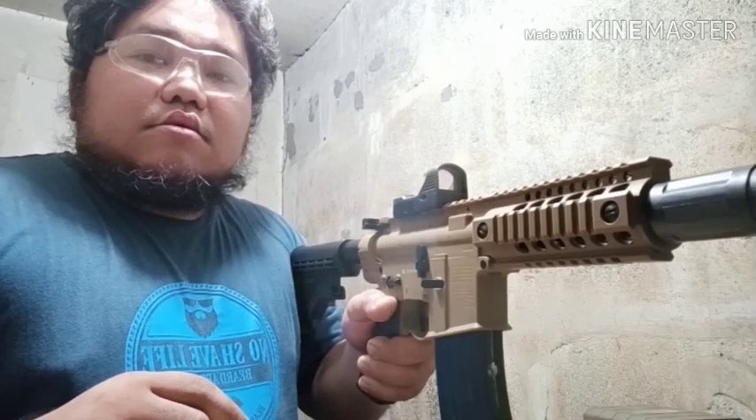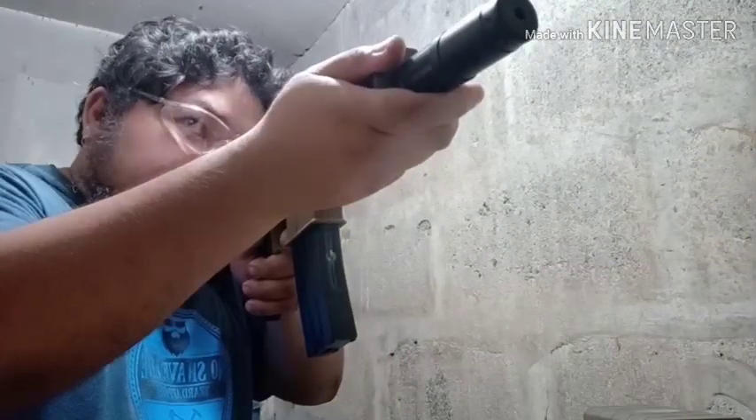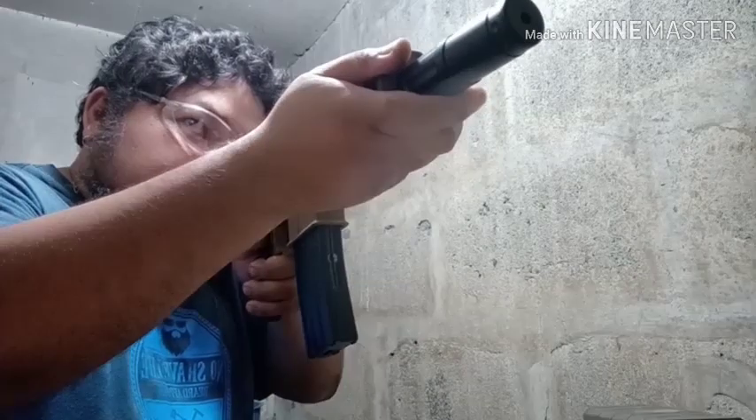Okay, it hits the target — five shots at the top of the alpha letter. Now let's test the full auto. Okay, let's check the target for the full auto — this is the grouping on the alpha section.